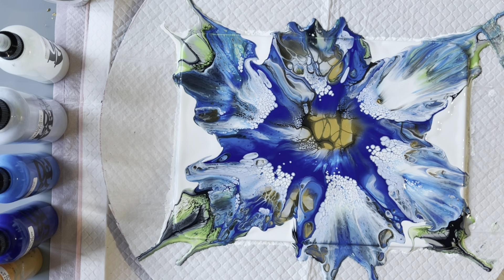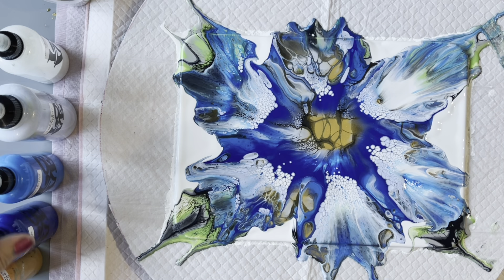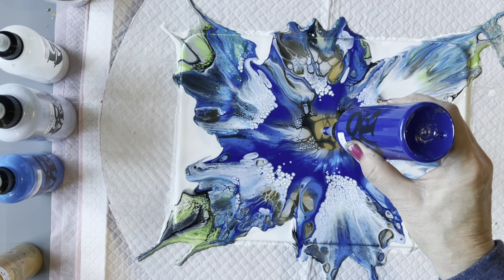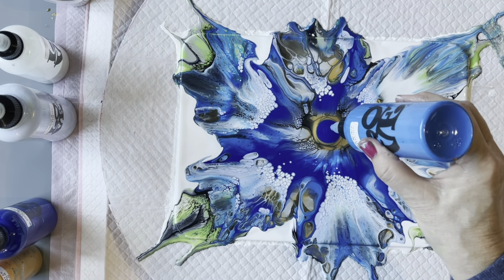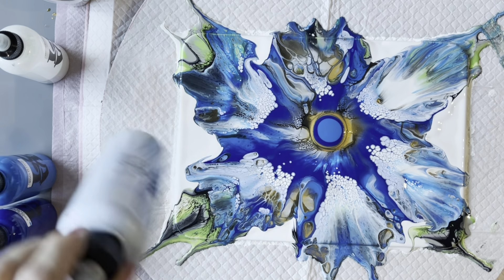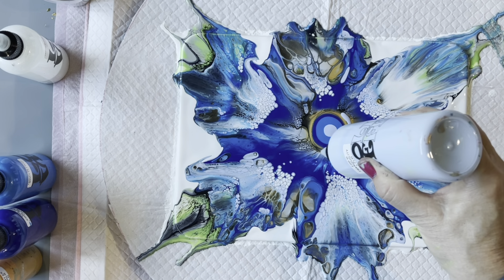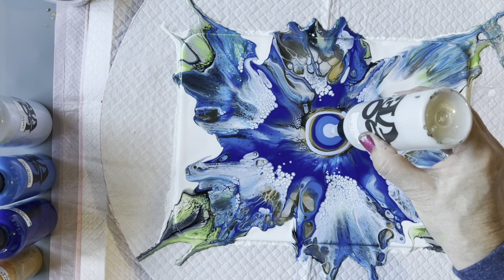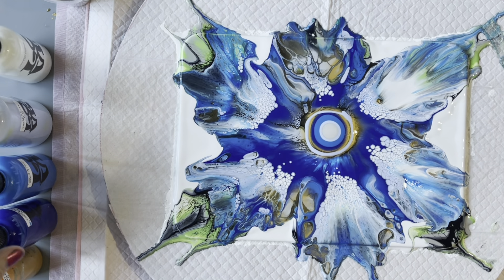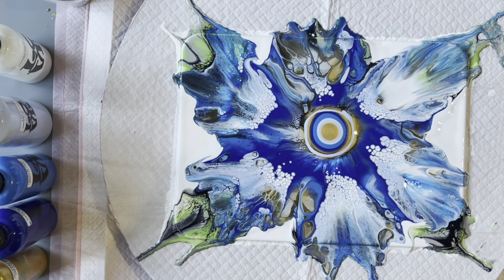So now I go back in. I'll do the same — start with the cool blue on the bottom, and this one I want to be smaller. Then the metallic waves with a little bit of tranquility around the edge. Some of the diamond white, followed by the DecoArt 24 carat gold. And now my cell activator.